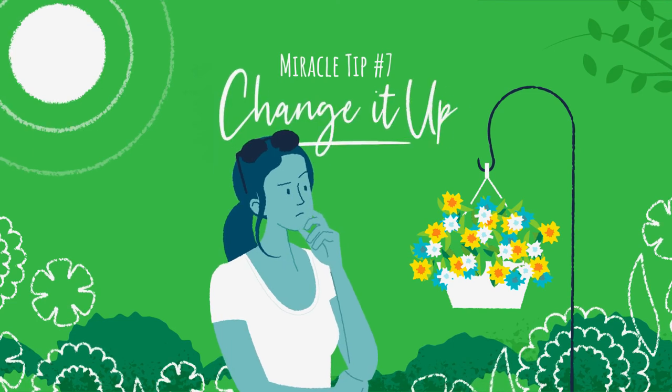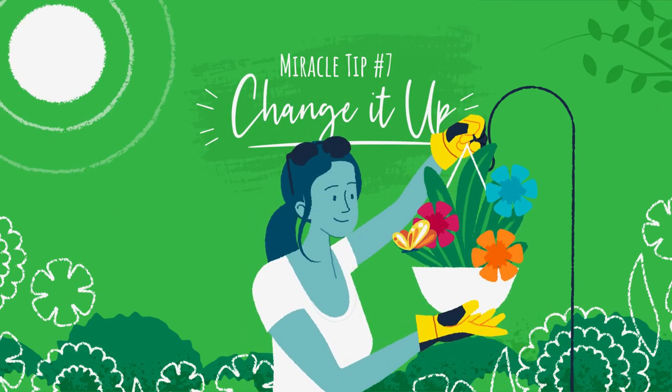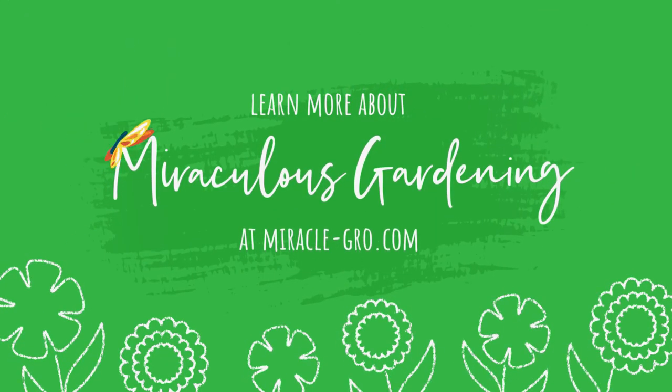Miracle tip number seven: change it up. Bored with one of your plants? Go ahead and replace it — no one needs to know. Learn more about Miraculous Gardening at MiracleGrow.com.